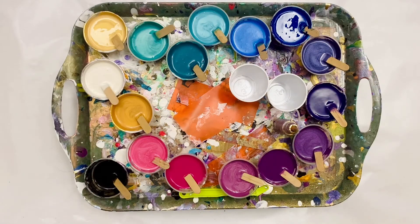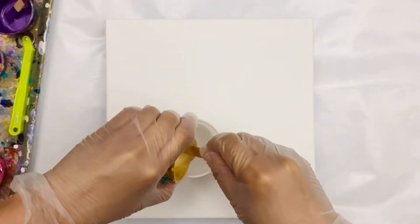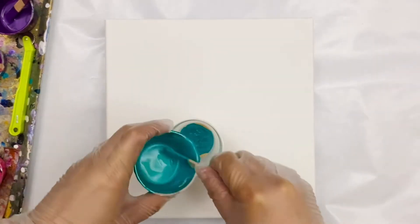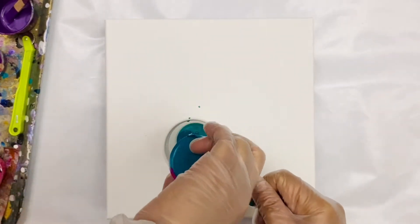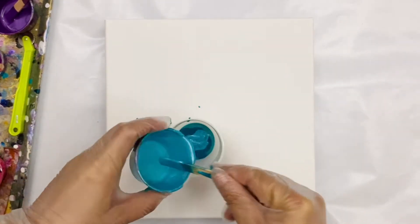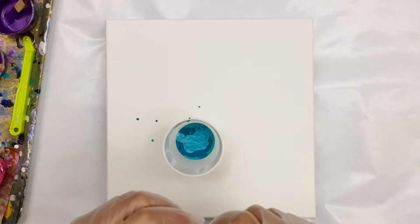Hello everyone, this is Lam. Thank you for watching. Today I'm going to do a super simple flip cup on a 10 by 10 canvas using these colors: turquoise, blue, purple, magenta, pink, and gold. I'm going to dump everything in the flip cup because this is the third pour I did with this batch of colors, so I was more than ready to get rid of them.